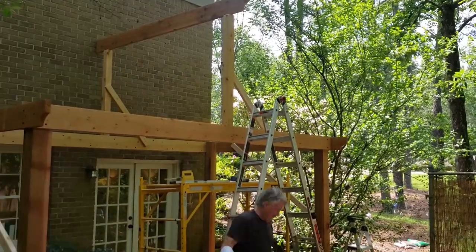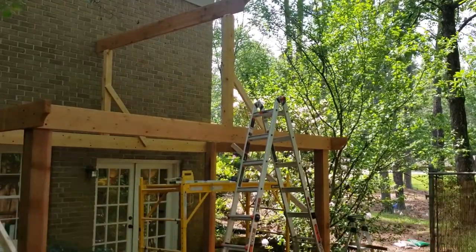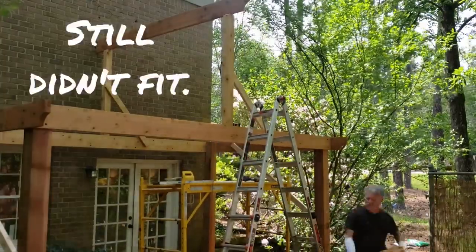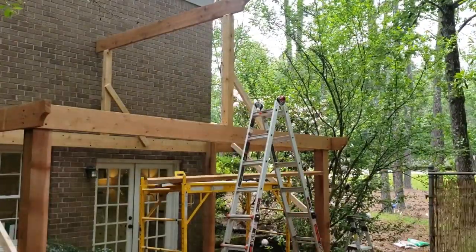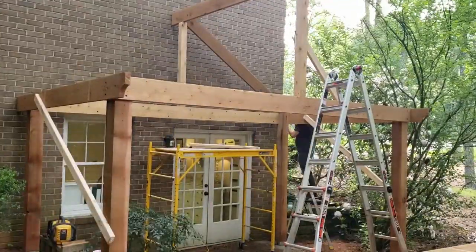This first joist was so tough — it took so much fiddling to try to get these angles and notches right. But the thing is, every other joist you're going to place is based off that first one, so it has to kind of be perfect. I eventually finally figured it out.